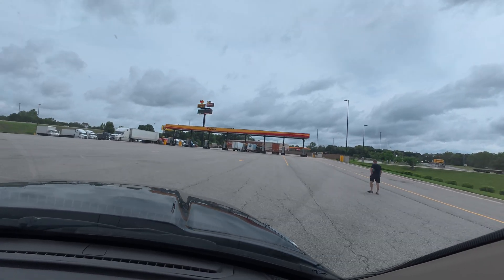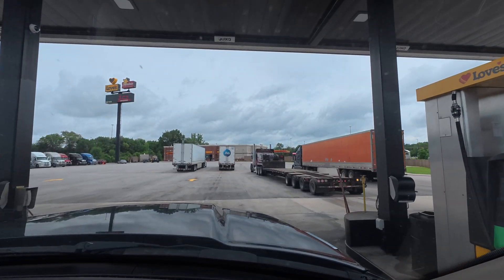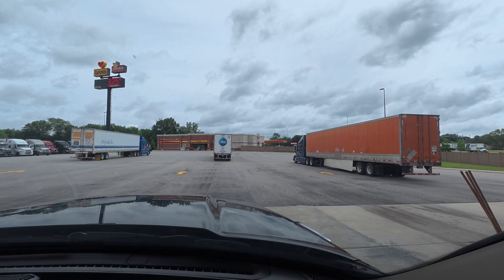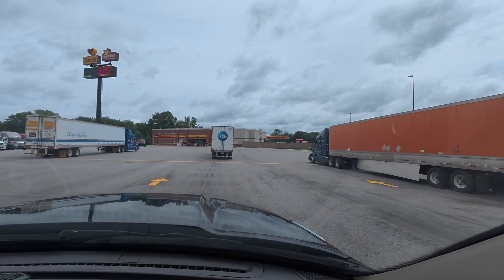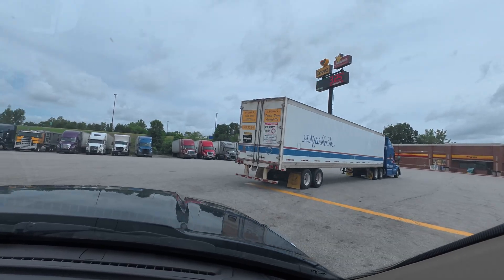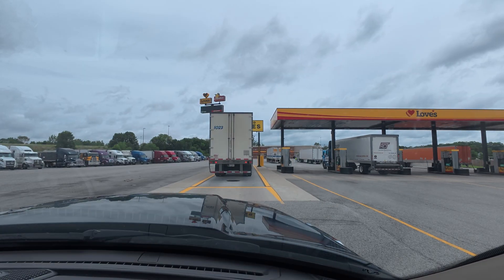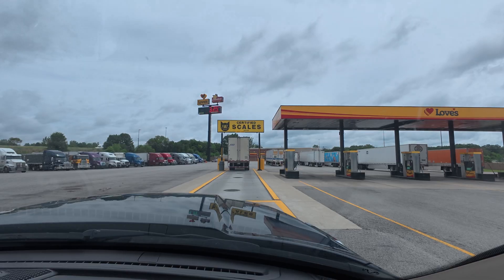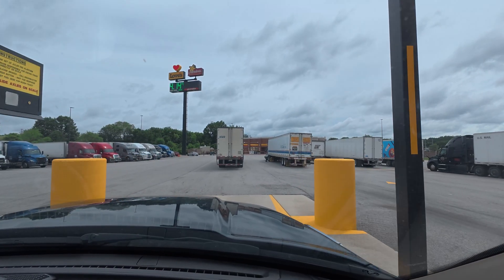It's not crowded in the fuel lanes, so I'm going to go through with just my truck. You certainly don't want to come through here if you're going to hold up the truckers. Let me go get this topped off, and then we'll head over to the scale which is right over there. We are topped off. There's a truck up on the scale right now, so we'll have to wait a minute. There he goes.